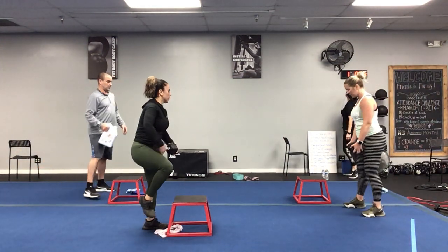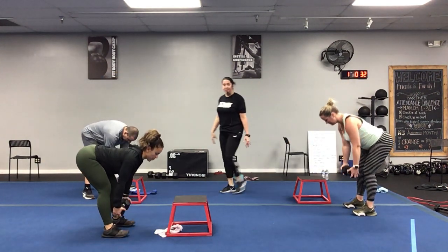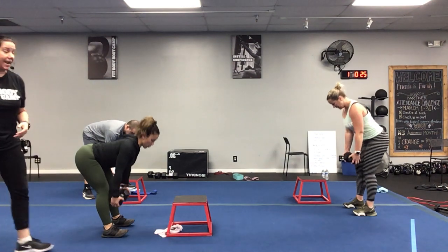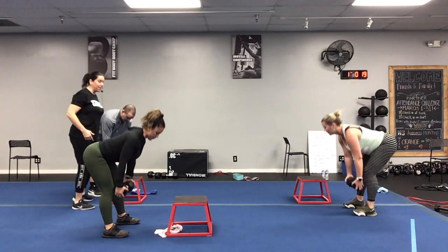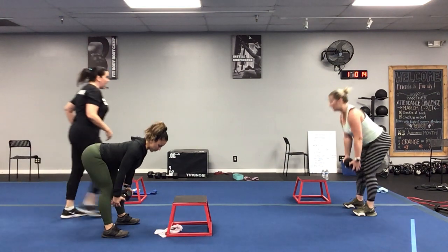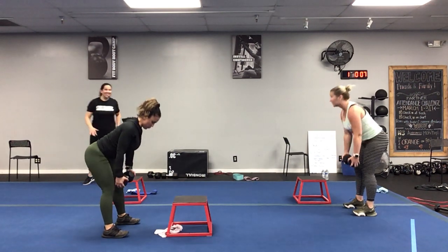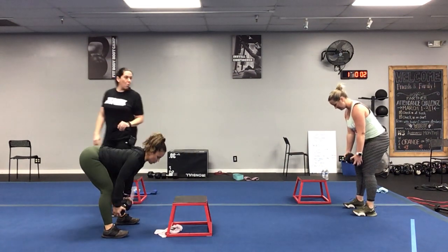In three, two, one — let's go! Go all the way down, come halfway up — good! Abs are tight the entire time to protect that lower back. Halfway up and squeeze — great job! Five seconds left, three, two, one — excellent! Good job.